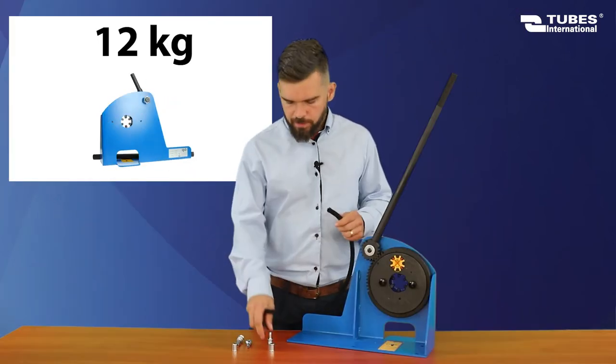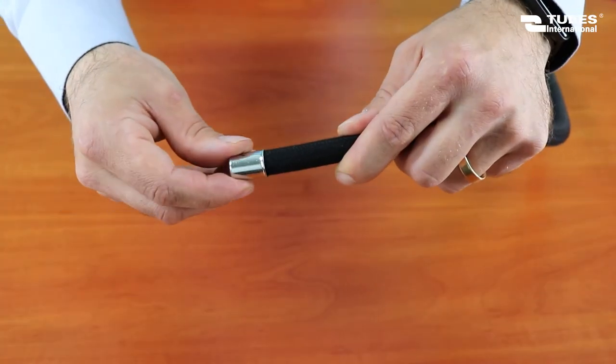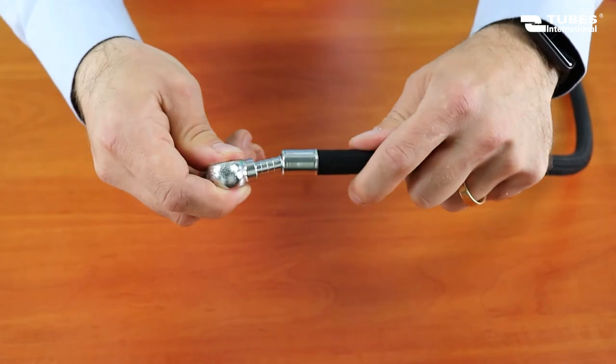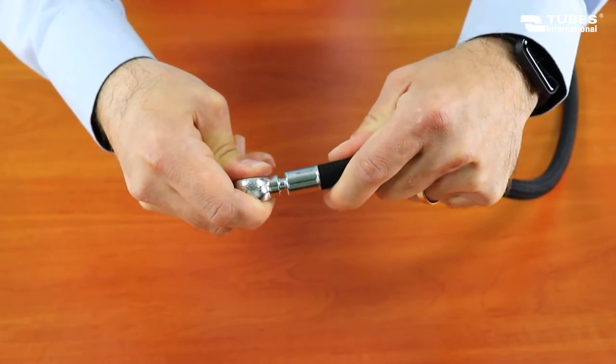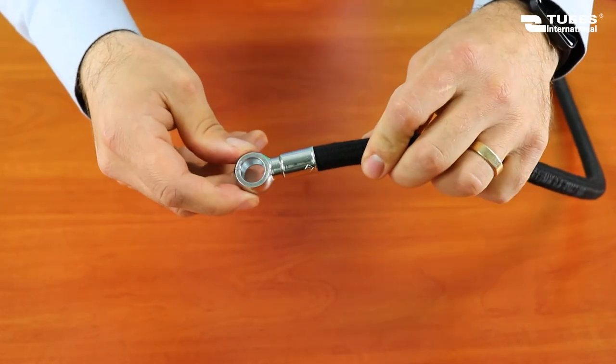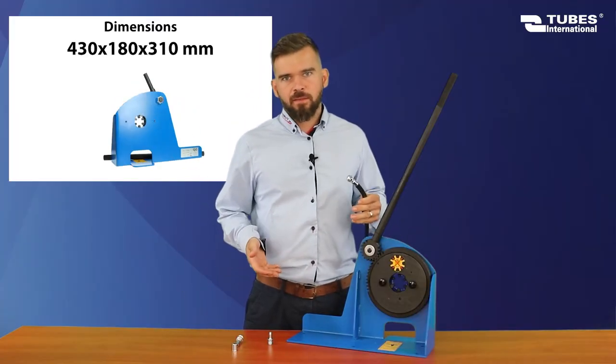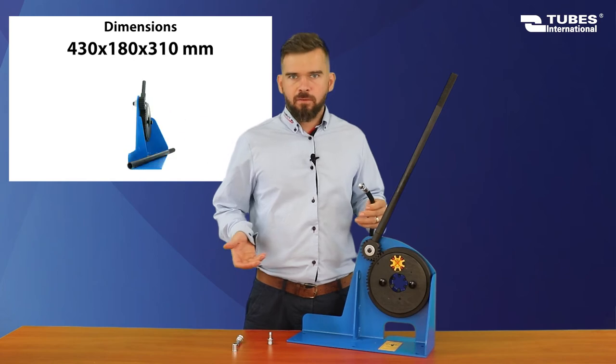Once the jaws are installed, place the hose in the ferrule and push the fitting in. Now position the hose so that the dies are in the center of the ferrule, and start crimping.